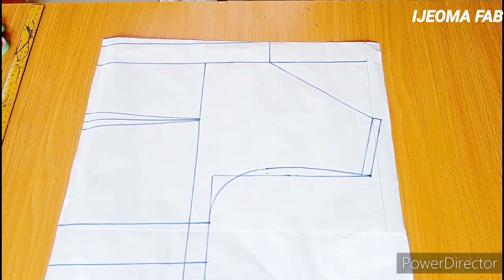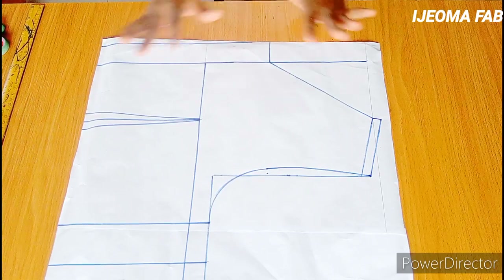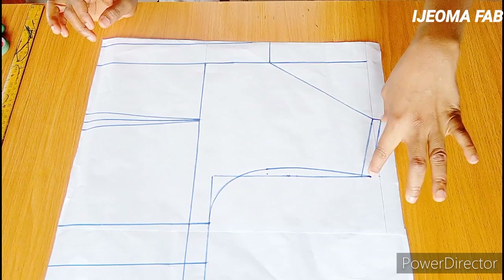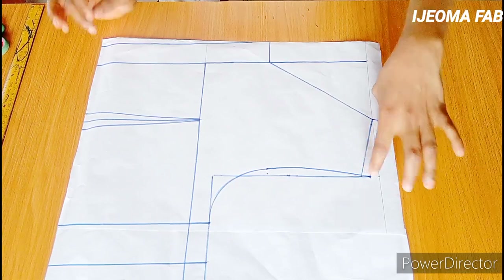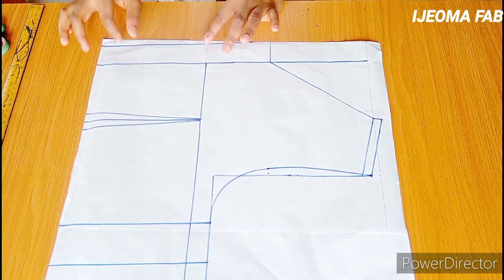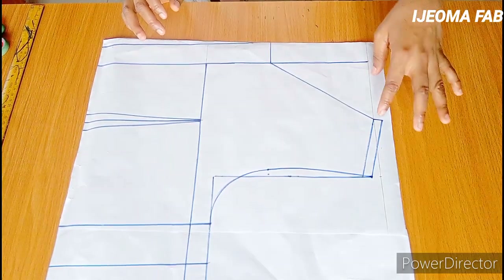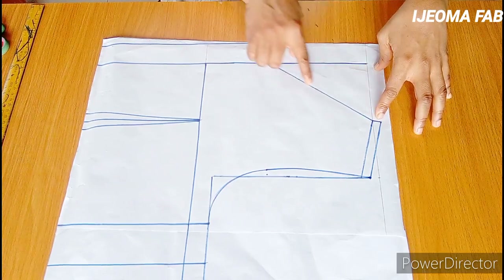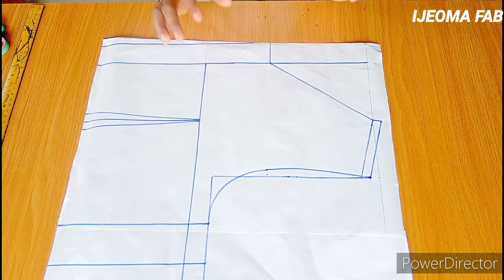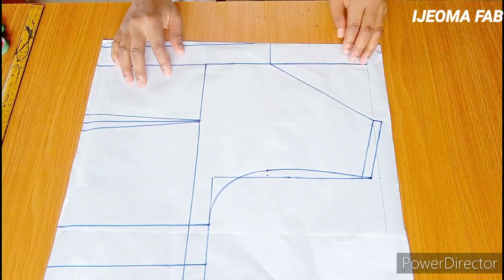For my back pattern I also want to make use of a basket weave yoke, so I've gone ahead to draft out the pattern. I added a half inch at the shoulder for joining allowance, and at the zipper area I went inwards by half an inch for zipper allowance. For the neckline I used a width of four inches and a depth of six inches, and the yoke will also be six inches.